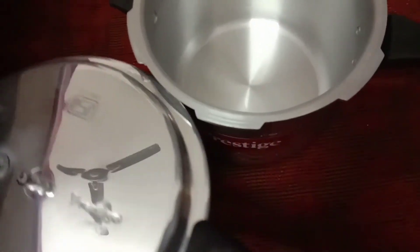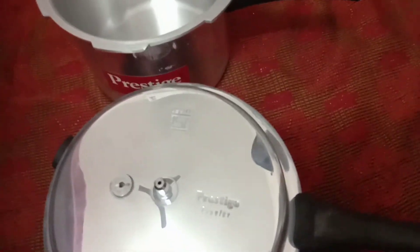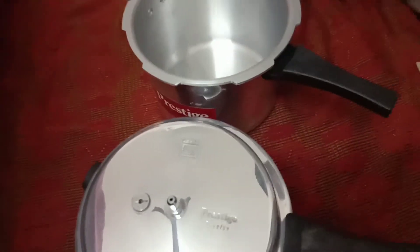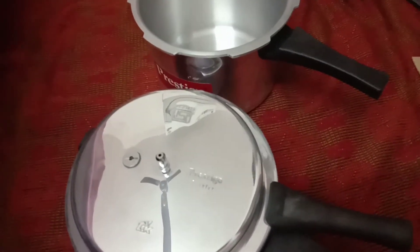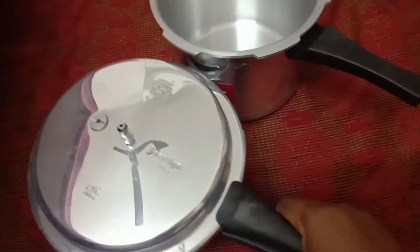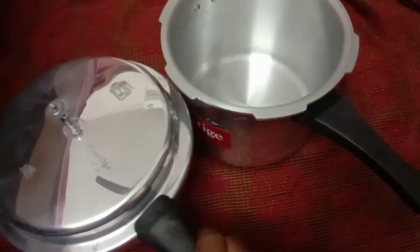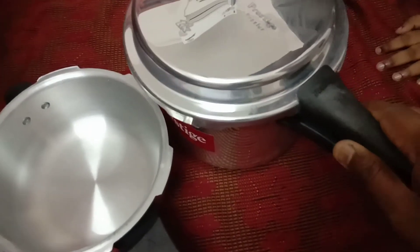We are here in Eversilver. We are here in India, in Aluminium — durable and aluminium. We will need quick cookers. We will need something new to use. Ok, we will get to have quick cookers. Let's turn the cookers.